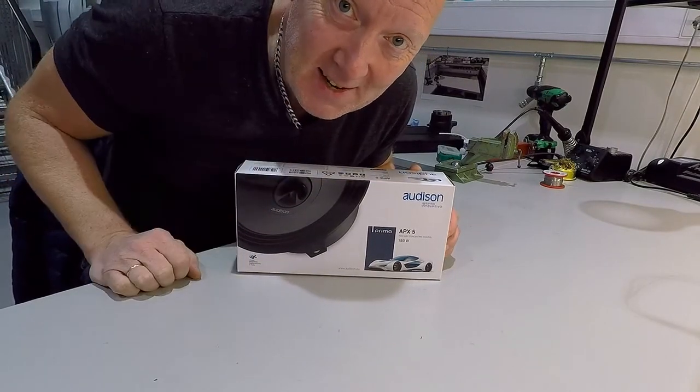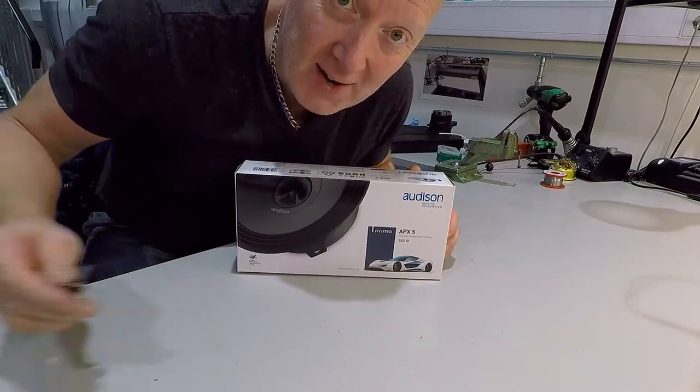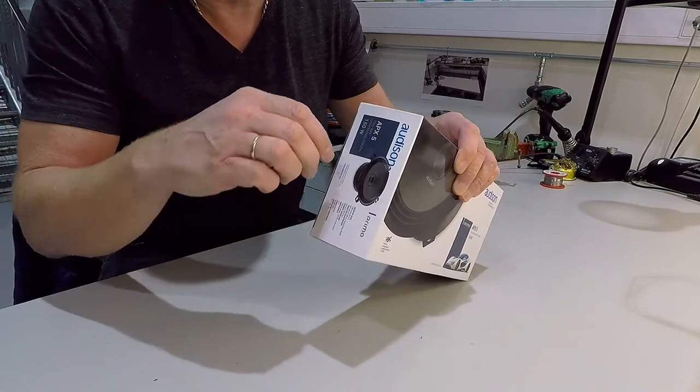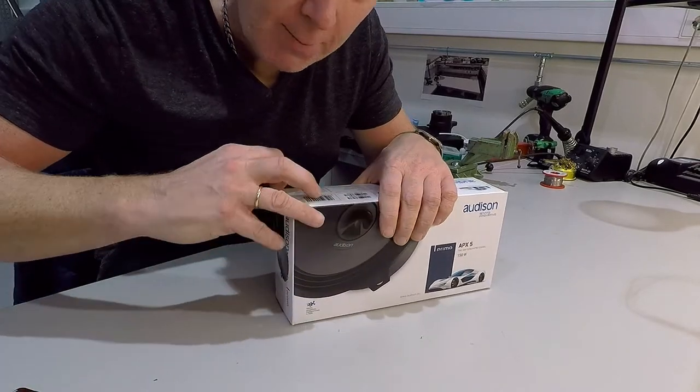Hello guys. These are my new speakers for the rear of my Vanagon. Just want to show you what's inside. I have never opened this before, so I am...